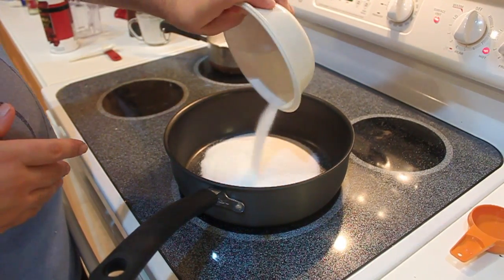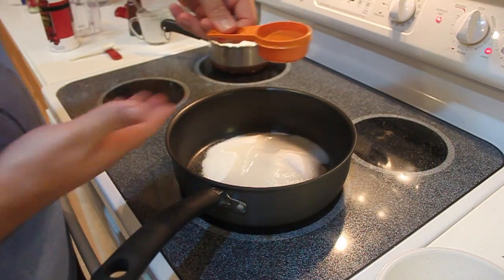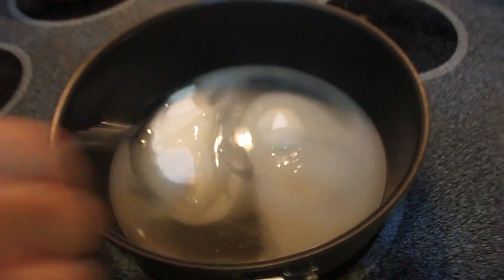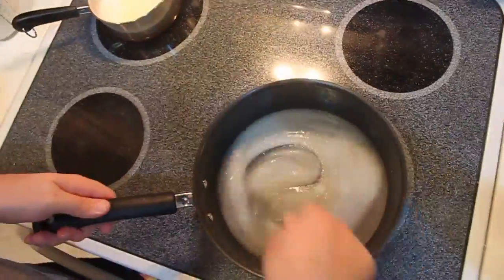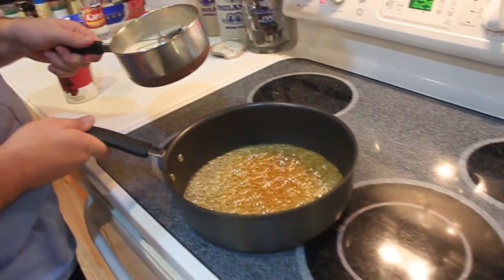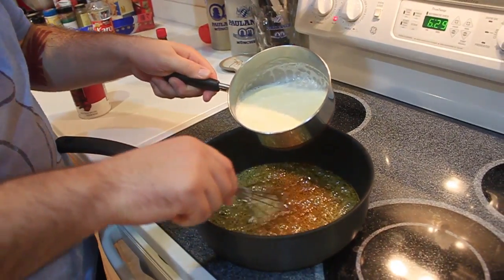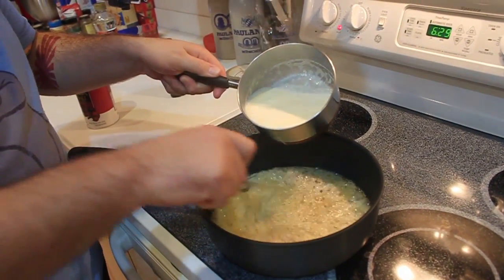Now in your large saucepan, add a cup and a half of granulated sugar and a quarter cup of water. Add one quarter cup of corn syrup. Mix together the sugar ingredients. Now remove the sugar mixture off the heat — it's time to incorporate the cream mixture. Add in the cream mixture slowly. Be careful to avoid bubbling over since it will react violently.